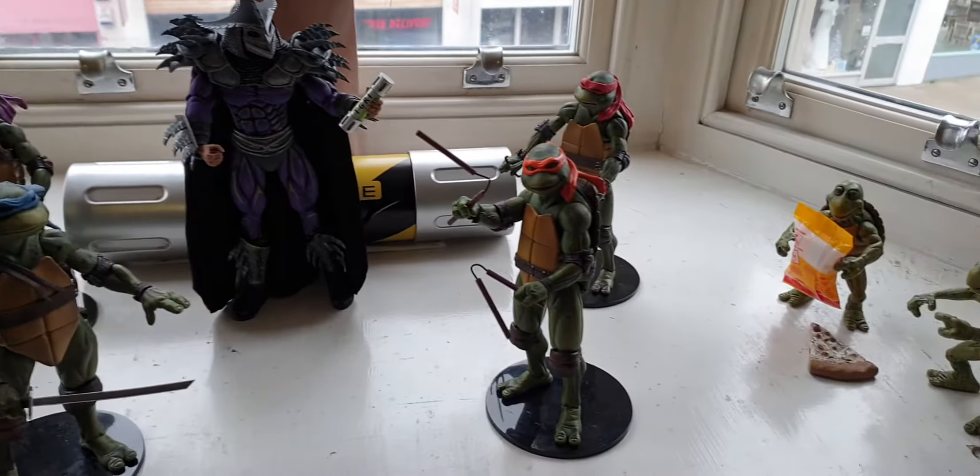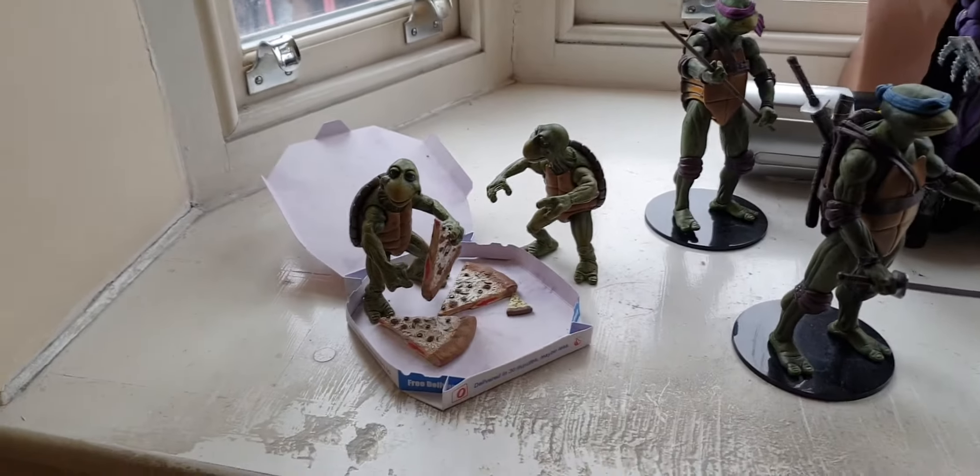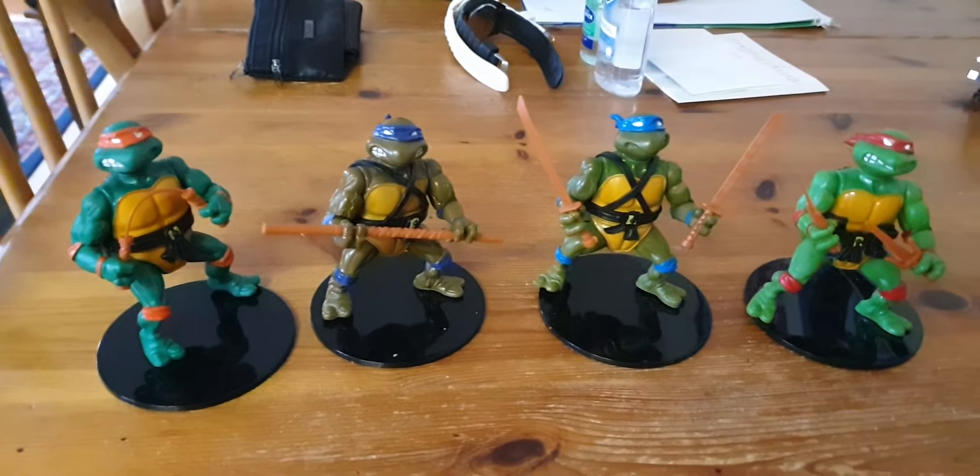I think NECA re-released the 1988 Turtles, didn't they? As I said, they work with NECA stands.